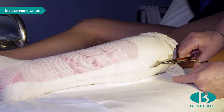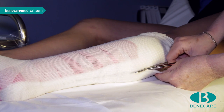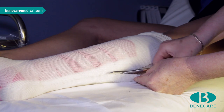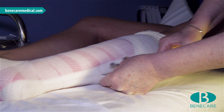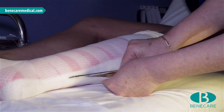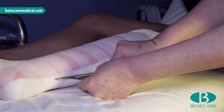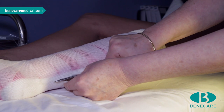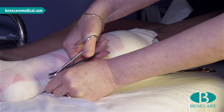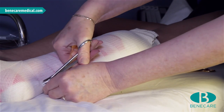Cut along the guideline, putting the scissors just under the piece of stockinette that is integral to the cast and running along the stockinette used as protection for the patient. Keep your scissors parallel to the patient's limb. As you come down to the heel, you may feel a little pressure on your scissors — at this point, switch to surgical wire cutters, often referred to as nibblers.